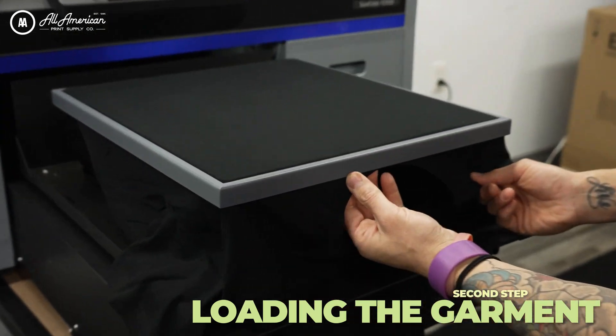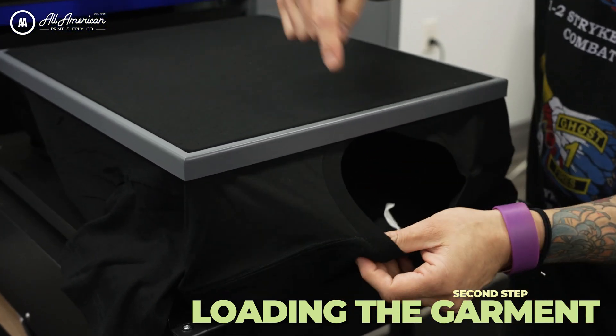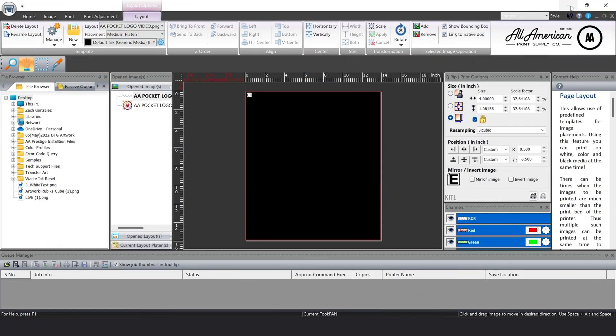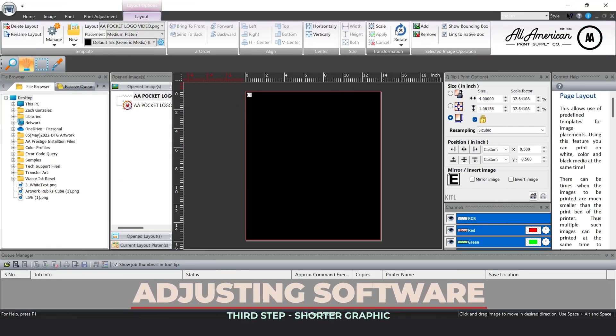Now for reference, on this men's size large garment, the edge of the collar is going to be approximately four and a half inches from the edge of this platen. Alright, so let's get everything set up in our Kathari Neorip software.